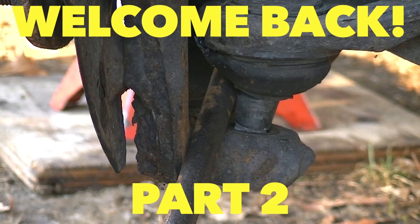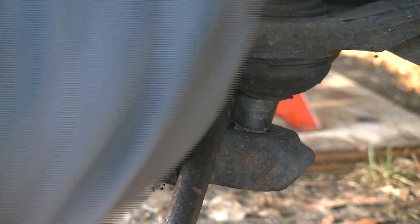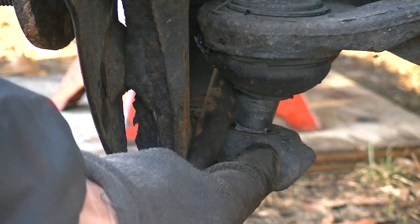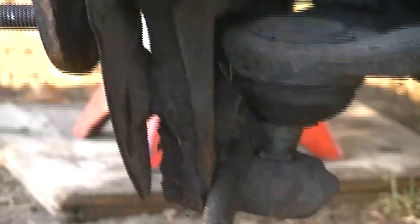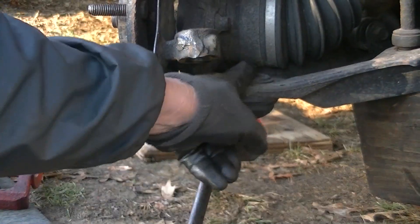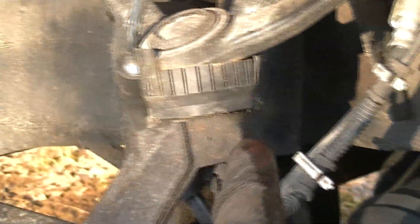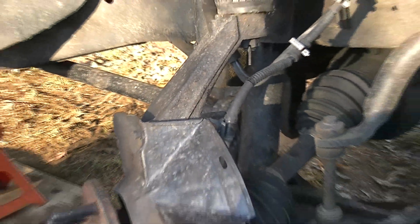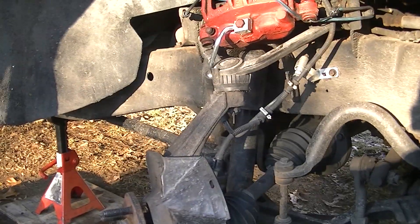I forgot we're going to have to take this top nut loose on the upper ball joint and get this little wiring harness out of the way. This won't go any lower because the axle right there — you can see the bottom of this CV joint is hitting this lower ball joint. What we have to do is go up on top and take this nut off and pop this upper control arm off, and this whole unit will just come off. That's how I did it on my '02 Explorer.